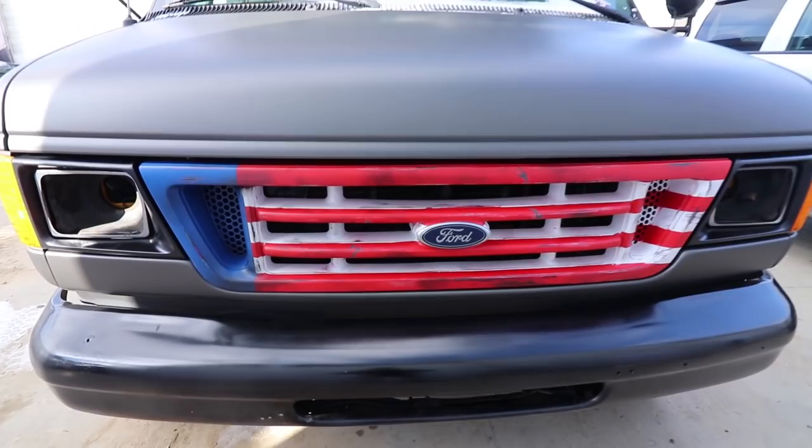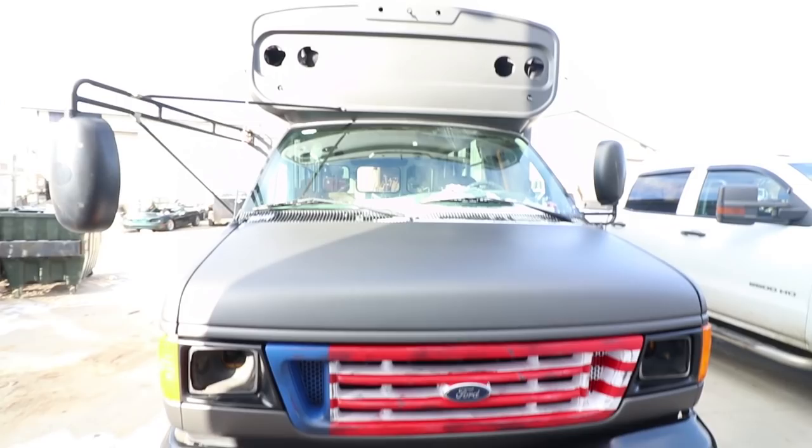Ladies and gentlemen, the votes are in. You guys don't like this grill. 60% of you said to paint it black, 40% said to keep it. Pretty close, but we are going to be painting it black at the end of this episode. Kind of sad because I worked so hard to make it look cool, but everyone was right. It doesn't really fit the bus. Black would look so much cleaner.